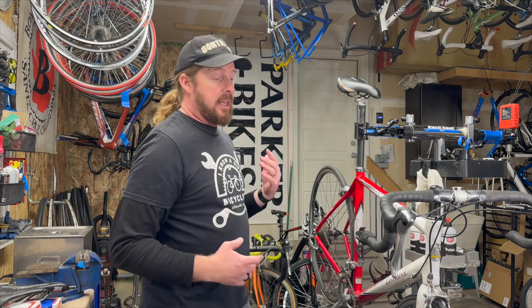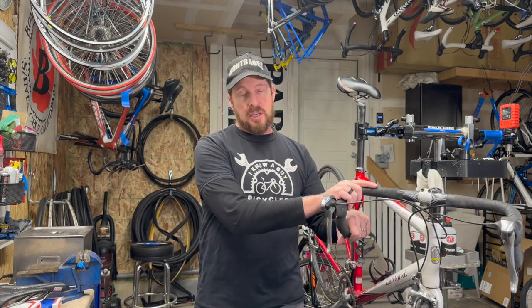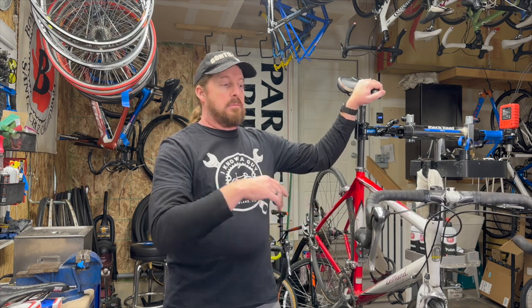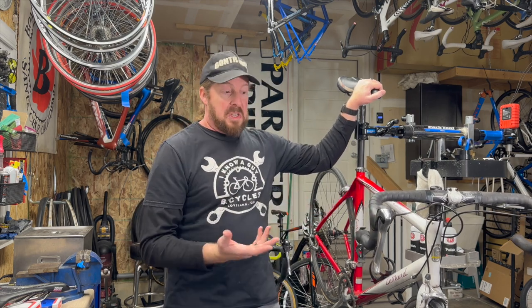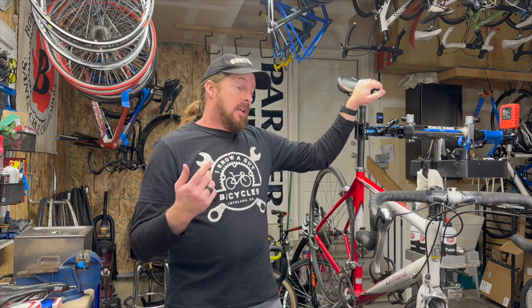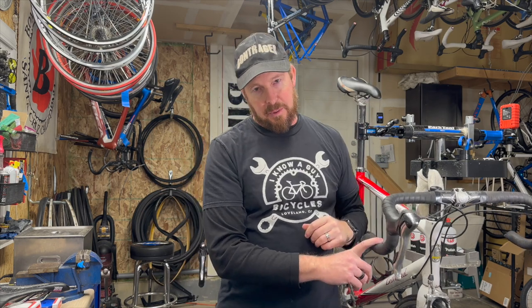A lot of bikes that you're going to be looking at used — the grip tape and the saddles are most likely going to need to be replaced. Although it's still nice to have a bike that has good tape and a decent saddle to start off with, because you don't want to buy those initially right off the bat if you don't need to. But it's a good thing to switch out, and bar tape is really not that expensive.